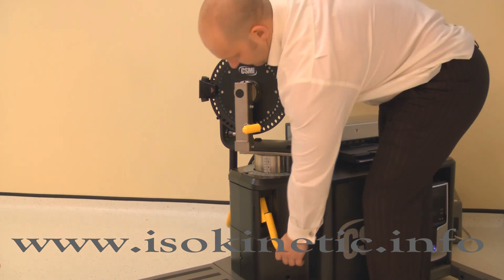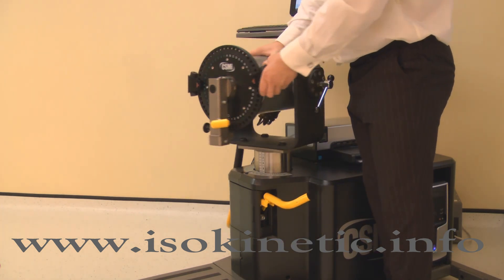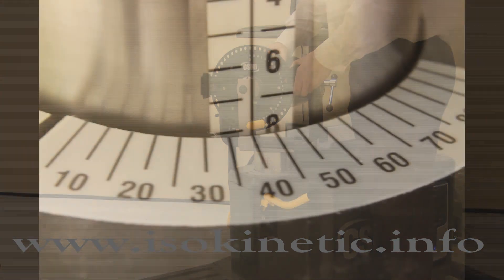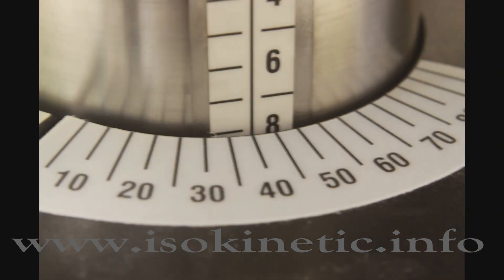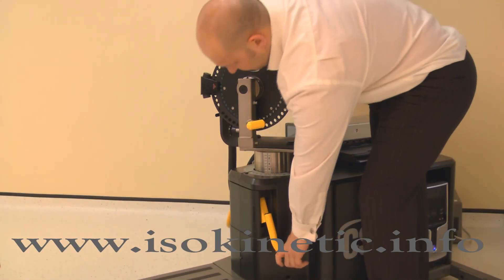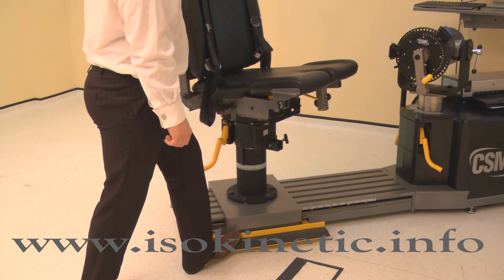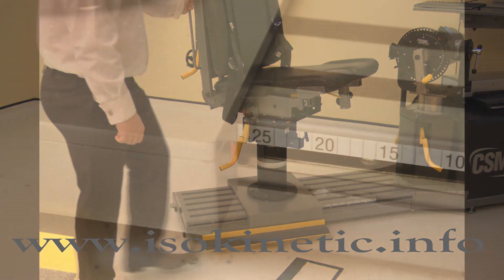The dynamometer height and rotation are adjusted together. Lift a locking handle to release. For the left knee, rotate the dynamometer to 40 degrees on the black scale, whilst also adjusting the height to 8. Ensure both locking handles are pushed down to secure. Finally, position the monorail by pressing the kickboard and sliding the chair to position 27.